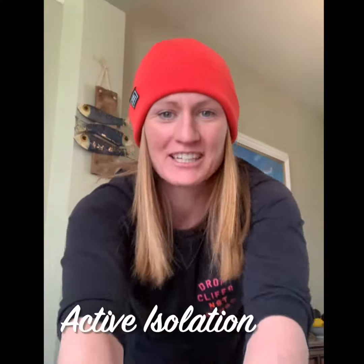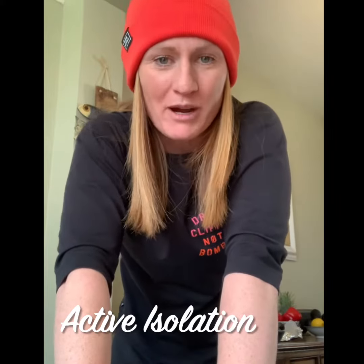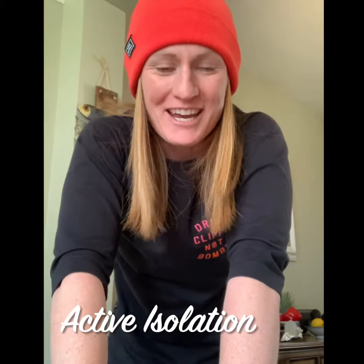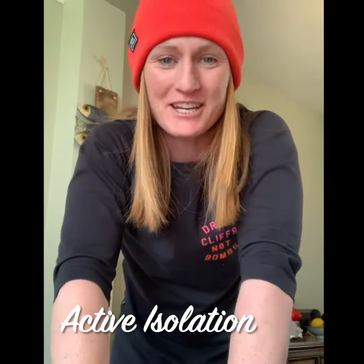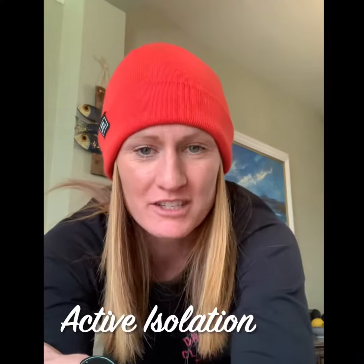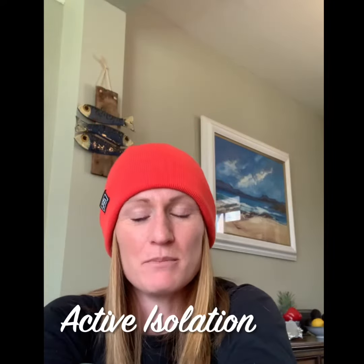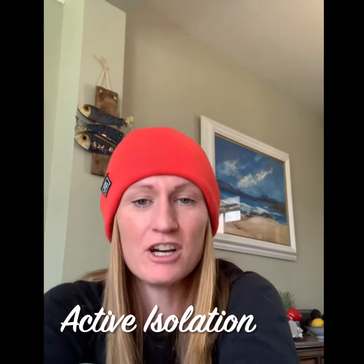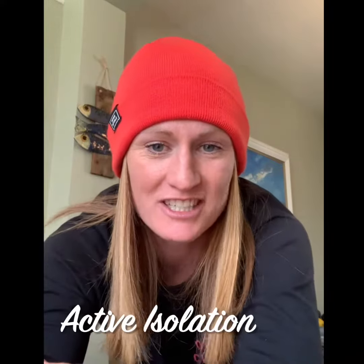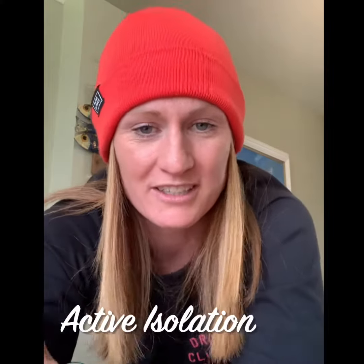Hey guys, day 13 of Active Isolation Series 2 and today I thought I'd give you a bang for your buck exercise — the one that everyone always talks about, the one that burns about 10 to 15 calories a minute if you do it properly. You can get your conditioning up, it's also good for endurance, a great all body exercise. Of course it's burpees, and I'm going to give you some burpee variations. Great for right now because you can do it with no equipment, you don't need any space. Condition yourself, get your endurance up, get your body weight strength training up just by doing this one exercise.